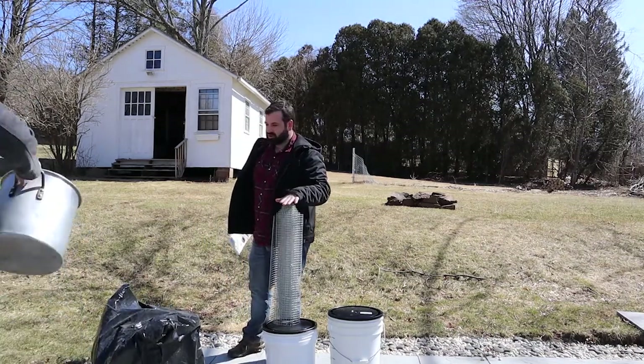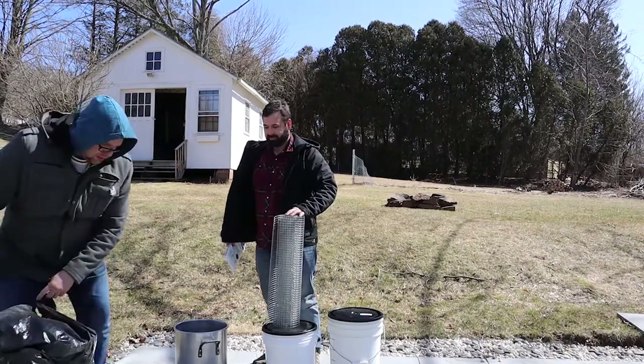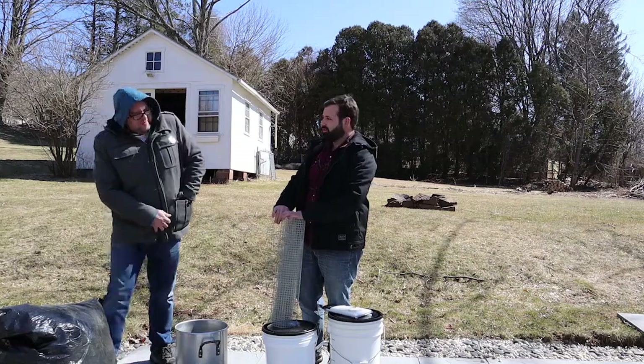One of Matt's previous projects — we have two big buckets, got some maple sap and cheesecloth. So far we've determined this is going to make about a quarter of maple syrup and it's cost us over $60.